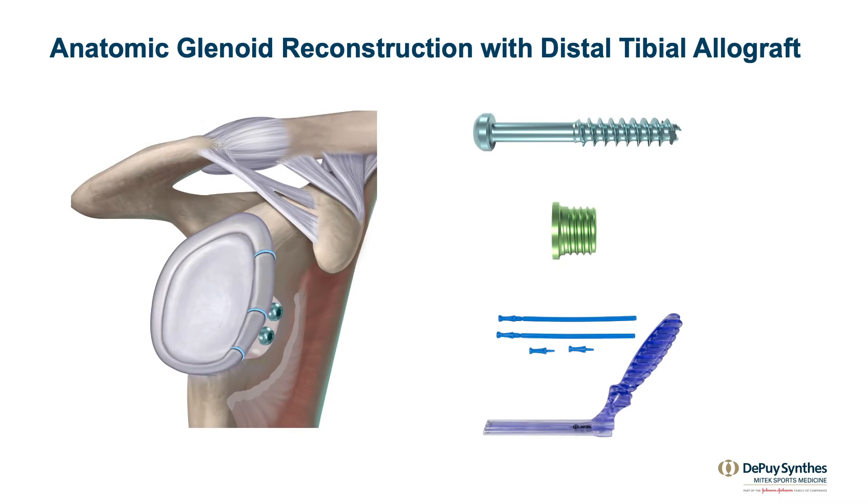So the ideal surgical technique is something that's arthroscopic, anatomic, has a low complication rate, preserves the subscap, addresses the bone loss, and repairs the Bankart.